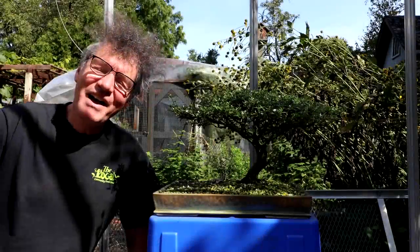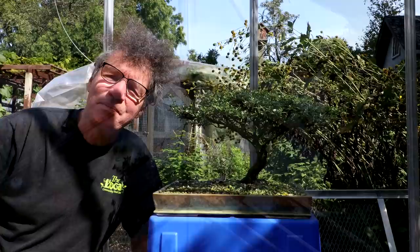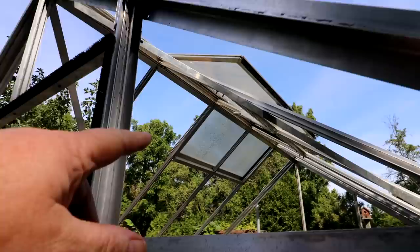Hi everyone, Nigel Saunders here. I am back to work on this beautiful day on the glass greenhouse and hopefully today I'll get some of those glass panes in place. My automatic vent started the day closed and now it's fairly open, so it looks like it's working really good. I'm going to install my other actuator on the other side first and then I'll start on the glass.